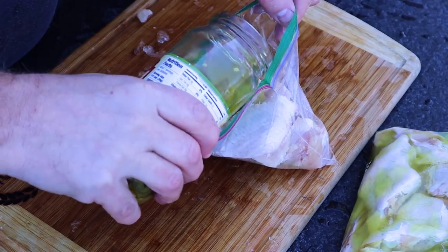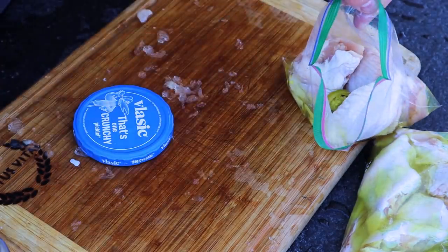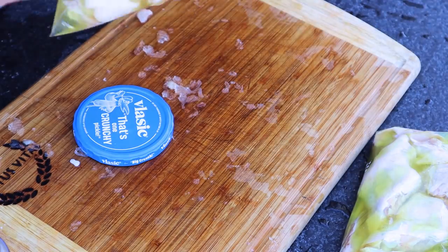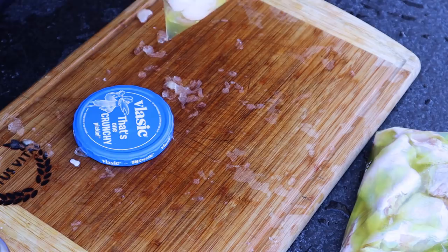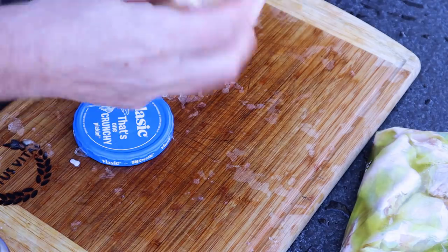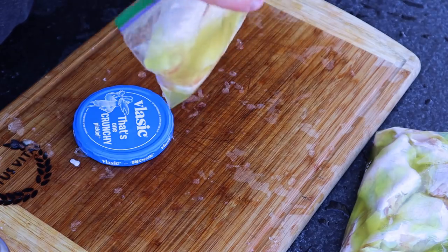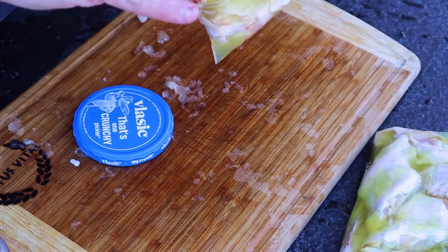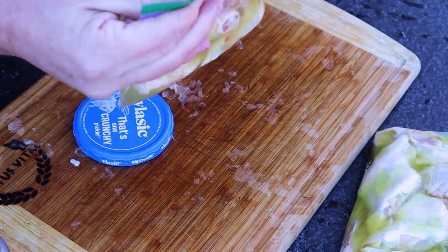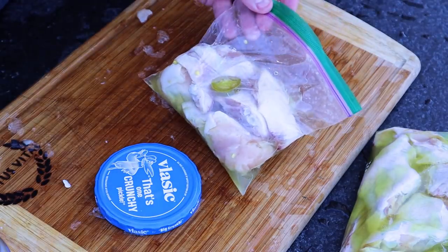For the last batch I'm using jalapeno juice. I'm not using as many wings for this one because I'm afraid it might be too hot, and I've never tried it before. It's a fun experiment — I'm not sure how it's going to work out, so I don't want to ruin a bunch of wings. But if it does work, I'll be trying it again in the future.